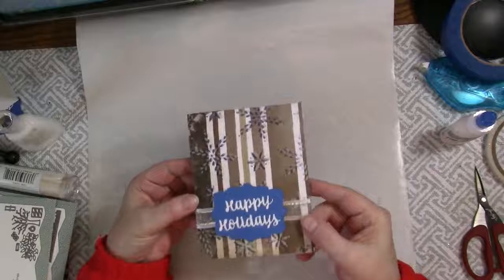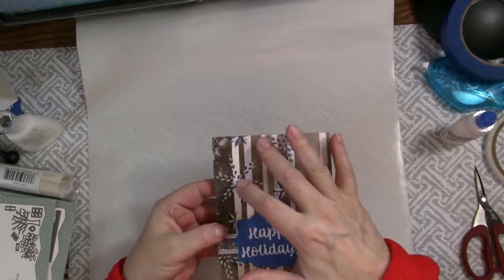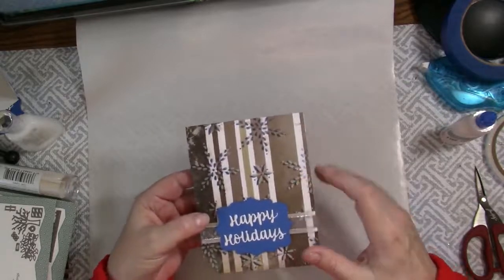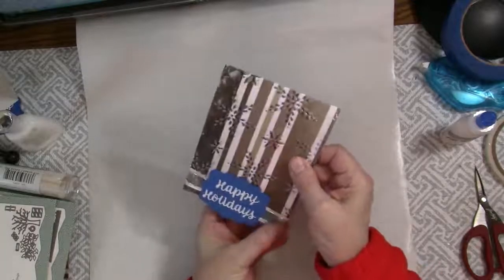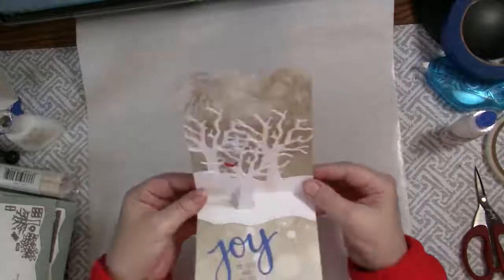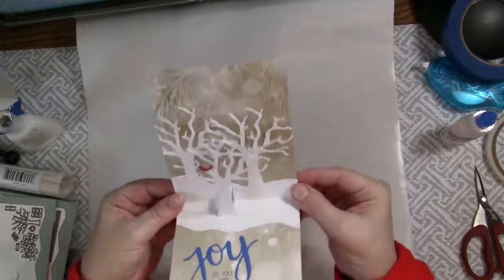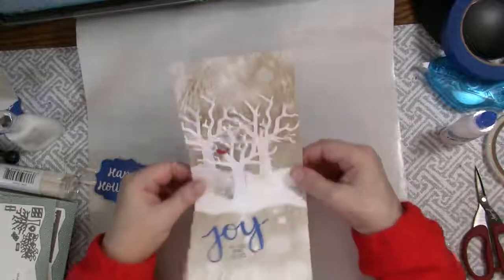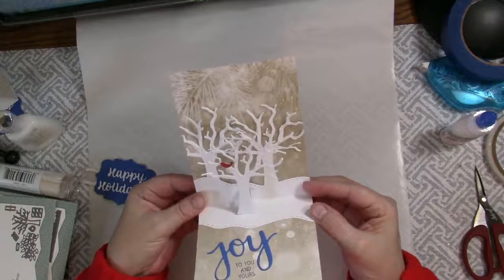Today we are making this card with a beautiful shadow effect created with stencils and deco foil transfer gel. After sliding off the ribbon it pops open and you see a lovely winter scene. If you lay it flat it stands up, so when the recipient opens it they can display it standing up.